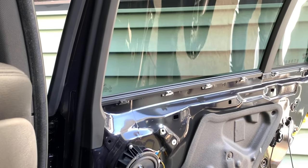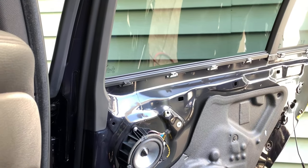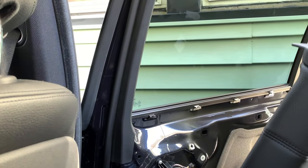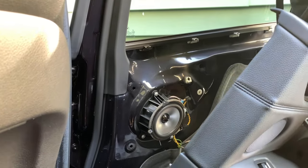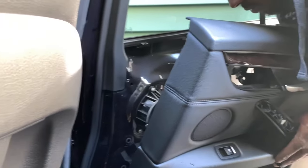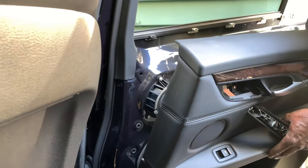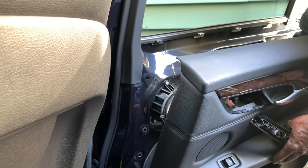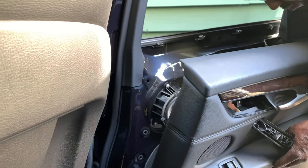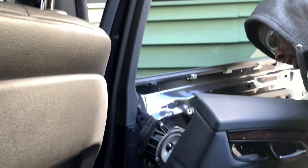Now he's going to put back the panels. Basically guys, that's how you install door speakers. These speakers are very tedious — there's a lot of cutting, soldering, and all that. If you buy OEM it's best to go that route, or if you want to go this route I recommend a specialist to do it, or you can do it yourself if you have the necessary tools. I'm not going to video the other side — it's the same process.